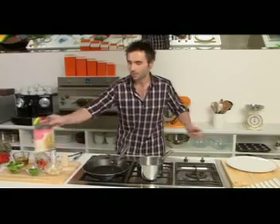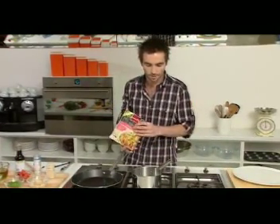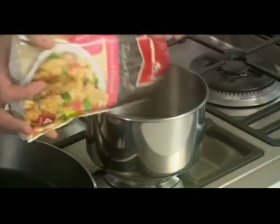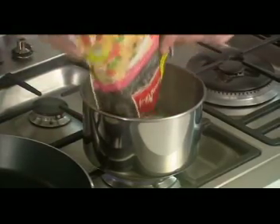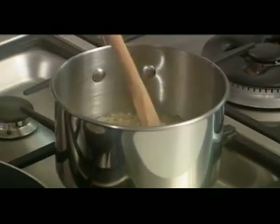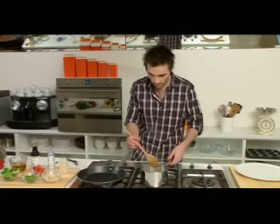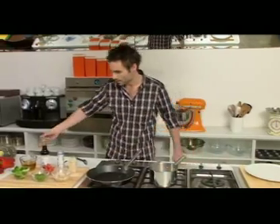Today we're gonna be cooking a vegetarian dish using the oriental flavour. I've got 300 mils of water that's come to the boil and I'm just gonna cook it on a simmer for probably about four or five minutes. It shouldn't take too long at all. I'm just gonna turn that up a little bit and let that simmer away, and that'll give us just enough time to get all of our other ingredients ready.